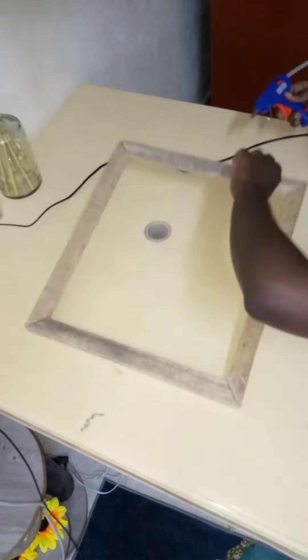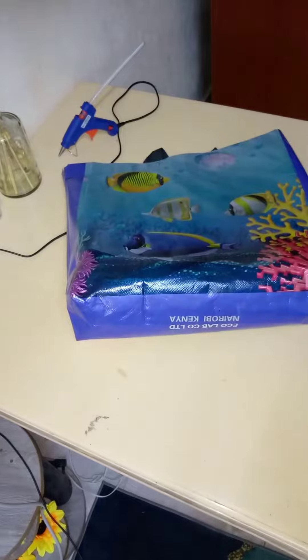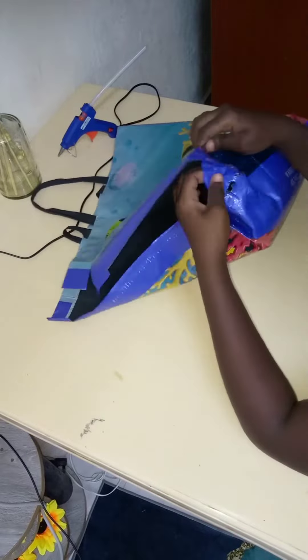With your four pieces of wood, which are correctly measured, you're going to apply hot glue and stick them together as you are seeing in this video. Next step, take your shopping bag, tear it apart — we need two pieces for this because I'm going to make two pieces for my portrait canvas.